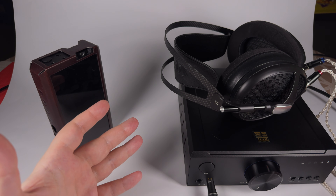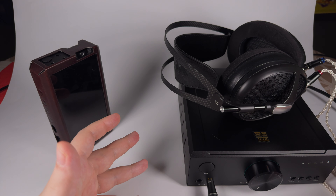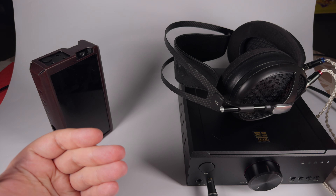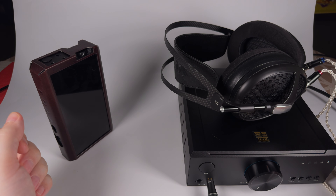FiiO has released a really great device with superb value. I can easily recommend it to everyone who wants to get one device at a non-super-high price that covers all their needs. Thank you for listening and have a great day.